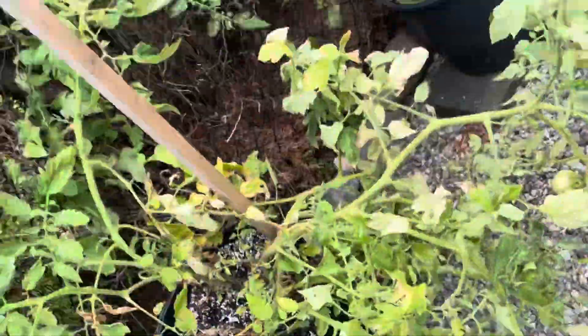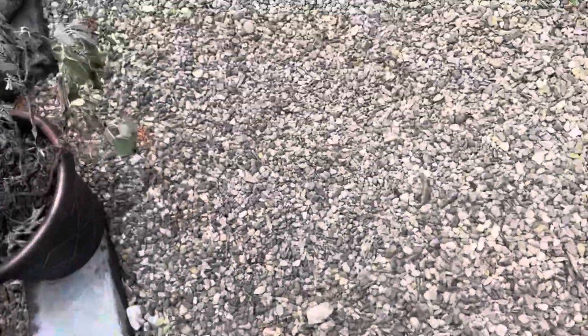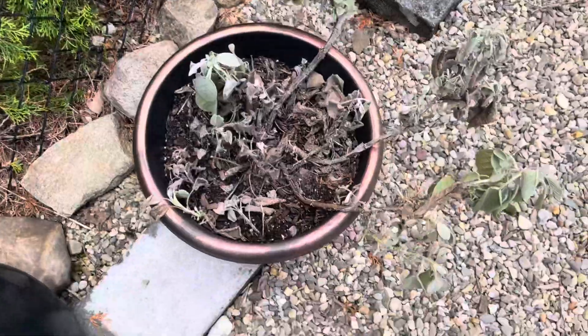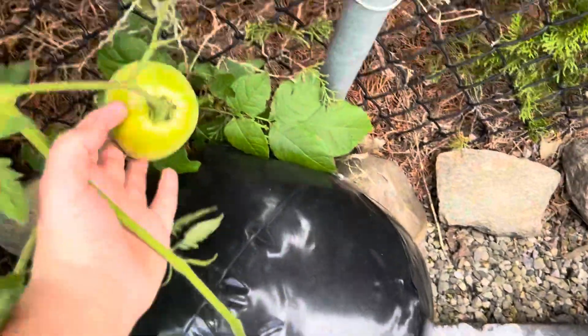This tomato is completely — I don't even know what is happening to it, it's just all so heavy. This is a nice tomato right here. I guess it's kind of dying — looks like it's dying. There's another tomato right here.